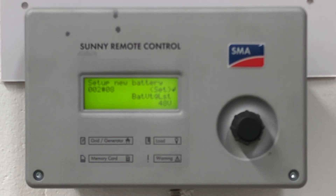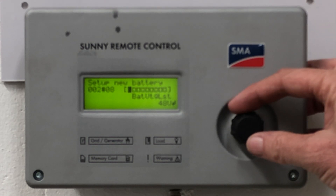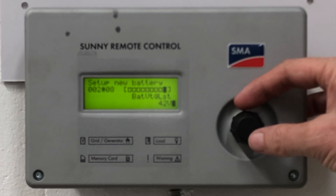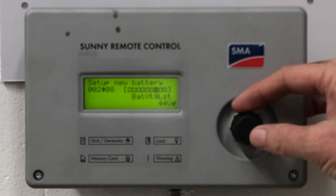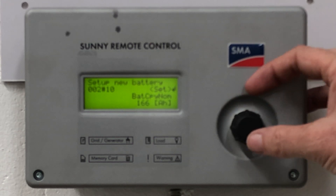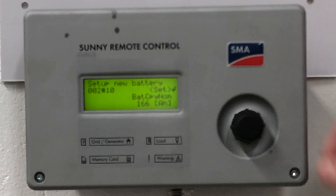Then roll the button to the right and we go to the battery bank voltage. 48 volt bank is the default. If you have removed faulty cells from the bank, you can go all the way down to 42 volts, as you can see here, in the event that you've removed up to three cells from the battery bank. Choose your voltage appropriate to the number of cells you have in your lead acid bank and accept that.